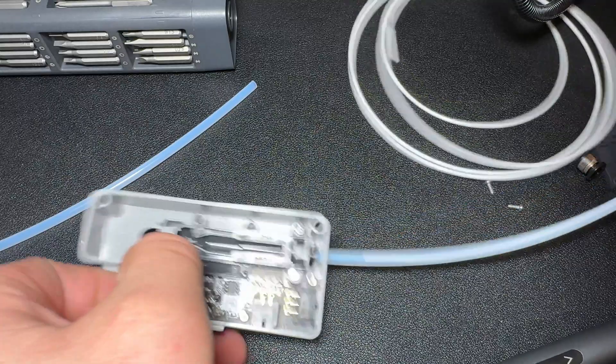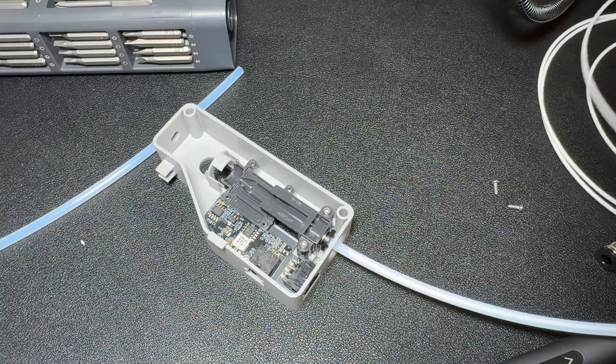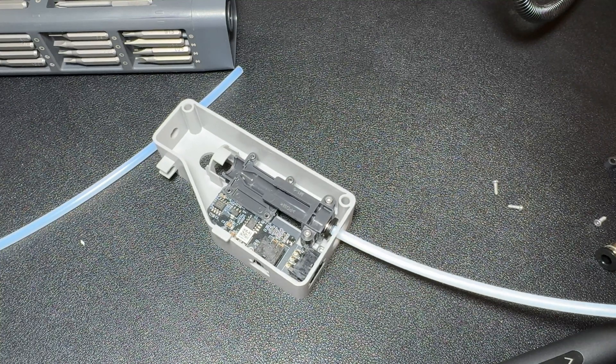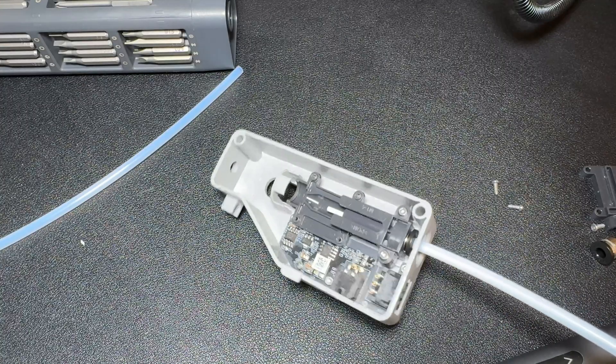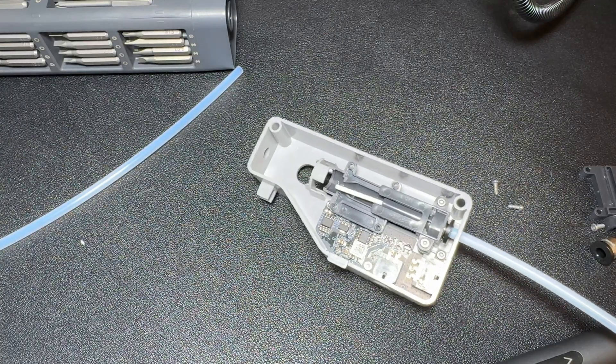Begin fitting the filament through the buffer, keeping an eye on it as it moves. The filament should glide through smoothly without getting caught on either the left or right edges like it did before. If the filament still catches on the edges, file them down a little more. Otherwise, move on to reassembling the buffer.